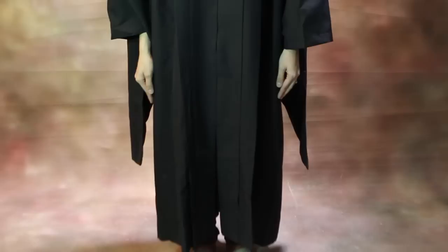As for shoes, flats or heels are fine and do not affect the way you wear your gown. Master's degree: how to wear your hood.